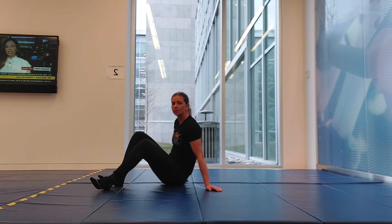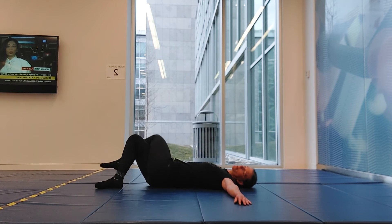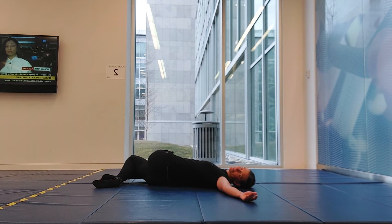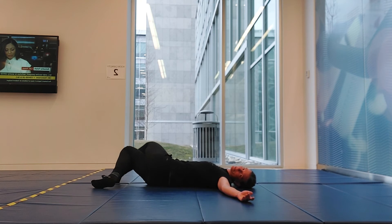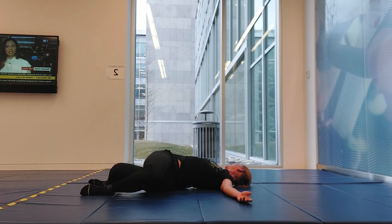Excellent work. Let's move into some spinal rotation lying on your back. Arms out to the side, cast one leg over the other and let that drop across — hold it there, making sure your shoulders stay on the mat. When you're ready, switch sides, crossing the other leg over, dropping the other way and looking your gaze back.